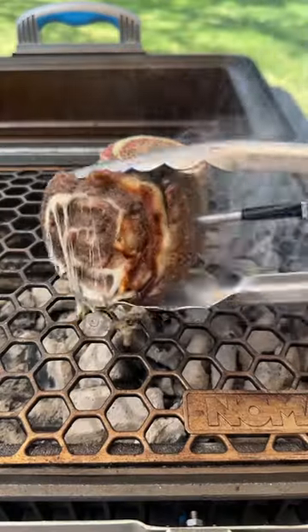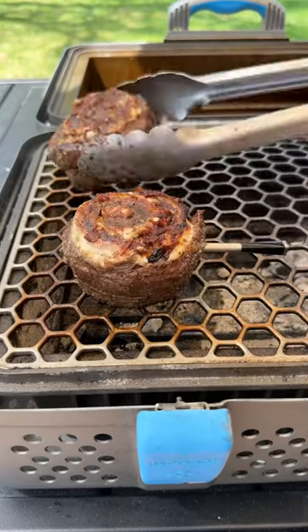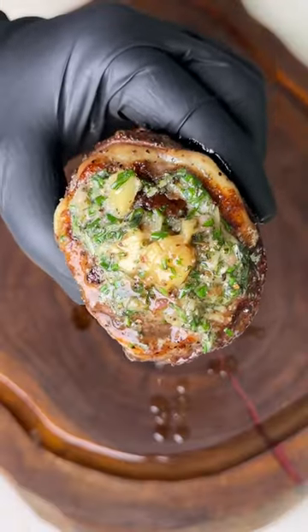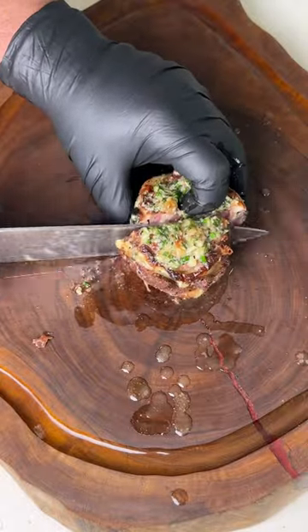Then we're going to grill up our steaks over direct heat until they reach an internal temp of 135°F. Top them with our bone marrow butter, let them rest for 10 minutes, then slice on into the perfect Memorial Day steak.